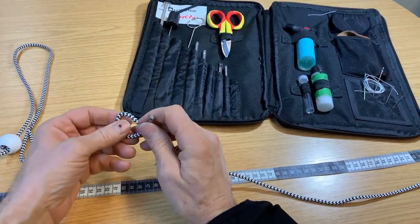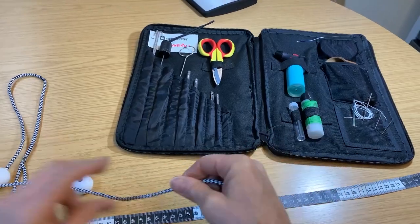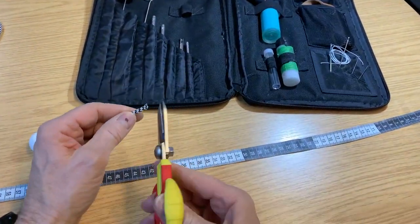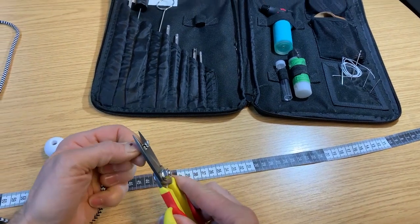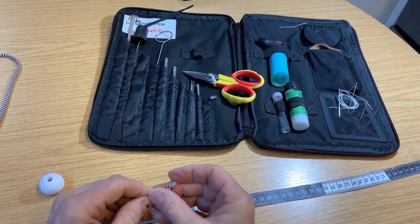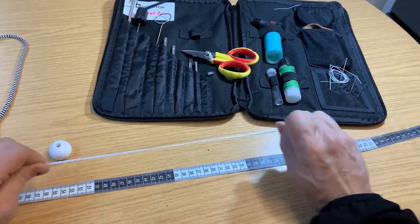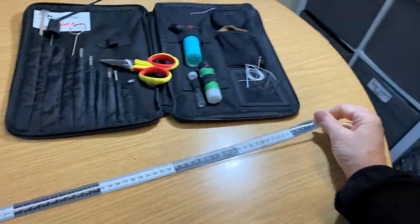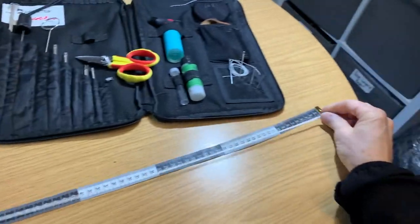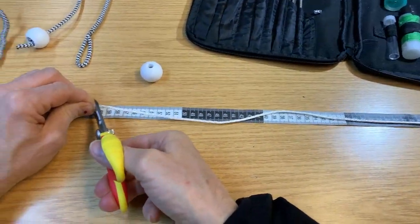Tie a little knot in one end, because we're going to try and pull about 60 centimeters of the inner core out of the easy splice. Sometimes it's easy to pull the inner core out by pushing the outer core back. Pull it straight out as hard as you can — get about 60 centimeters of the inner core out of this one meter of easy splice, then chop it off.